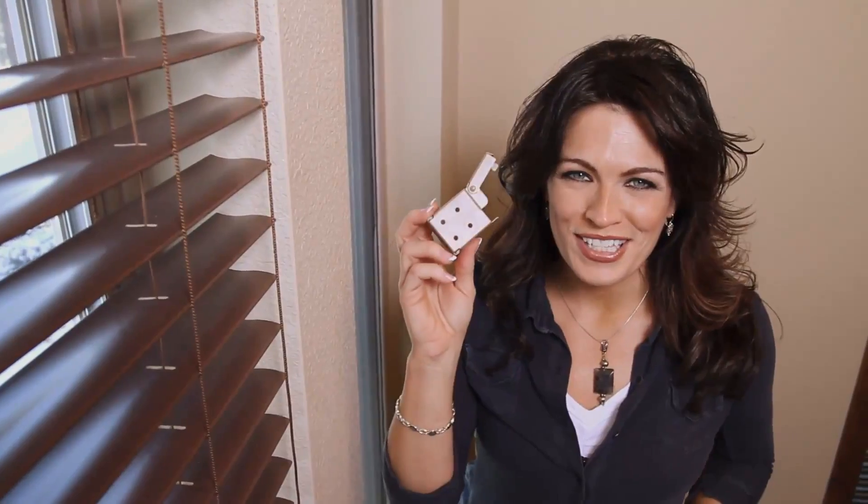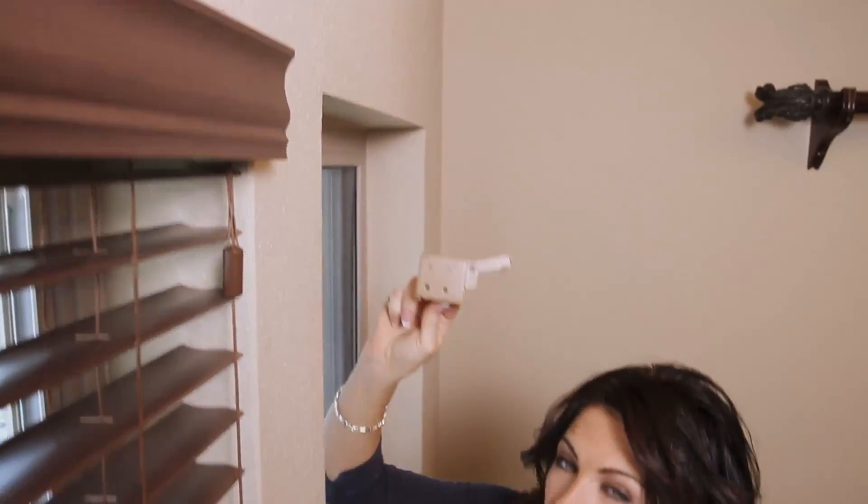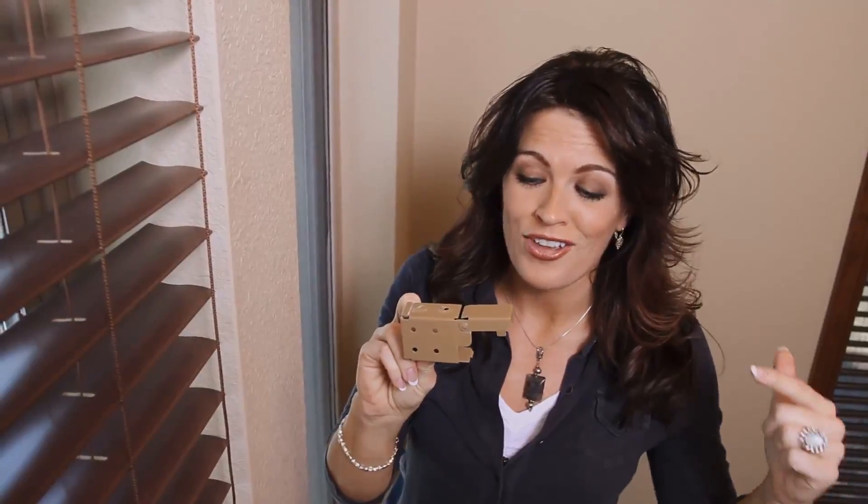Our first step is to install the mounting brackets. I have two mounting brackets, but you may have more depending on the width of your blind. You'll need to determine whether you have an outside mount or an inside mount. If you have the inside mount, make sure the latch door is towards the front, because this is how you're going to slide your blind into the bracket. Let's go ahead and install the bracket.